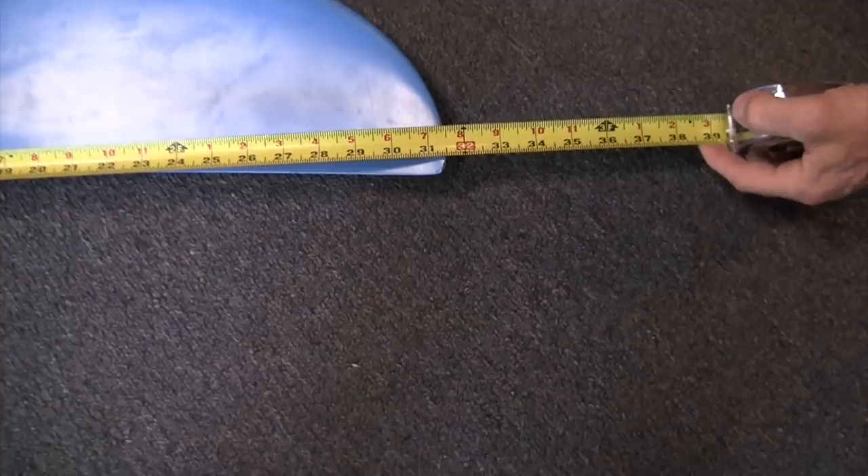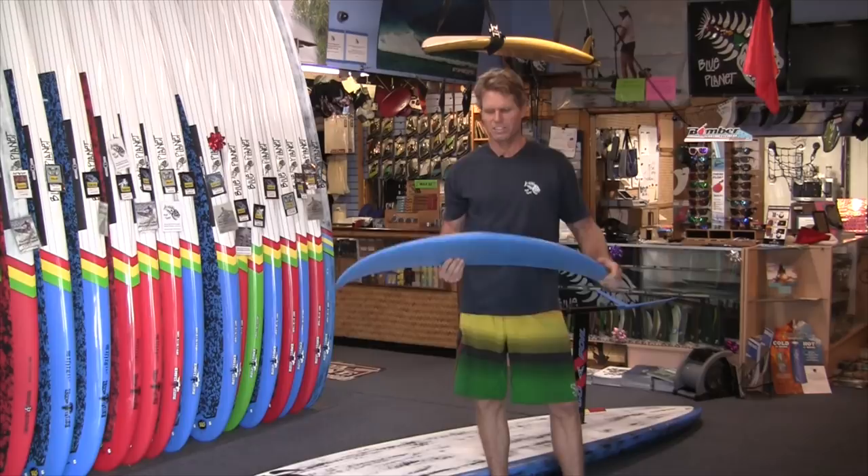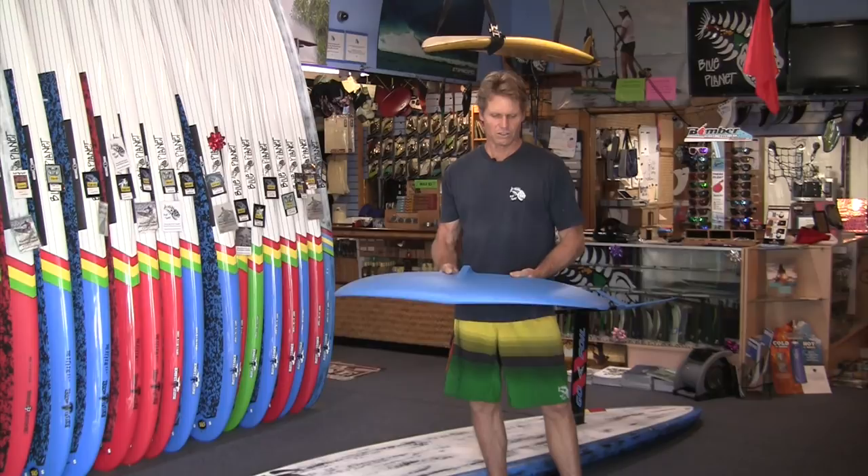You can also see that it has a lot more curve to it. This foil is not really recommended for using in the surf — it's just kind of too big. Because of that huge wingspan, it puts more forces on the mast and fuselage, so in the surf it has a lot of leverage on the board. It's not recommended for waves, but it works great for downwinders.